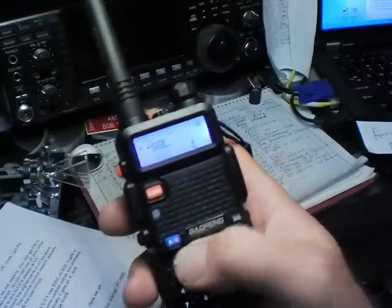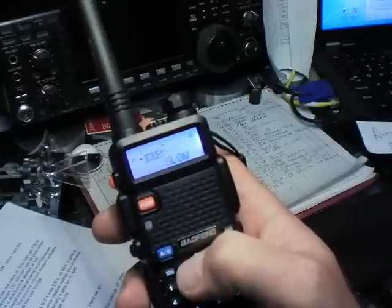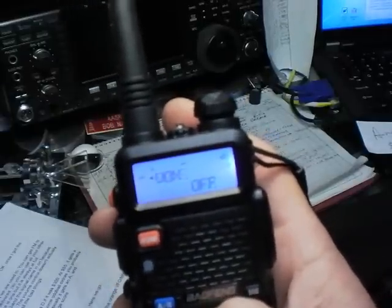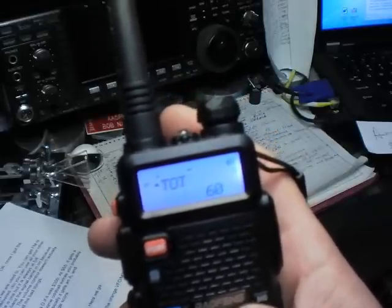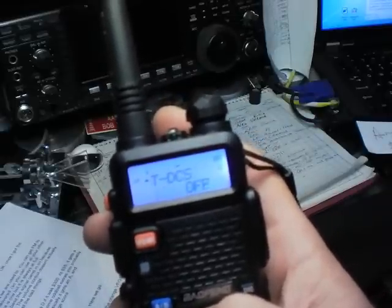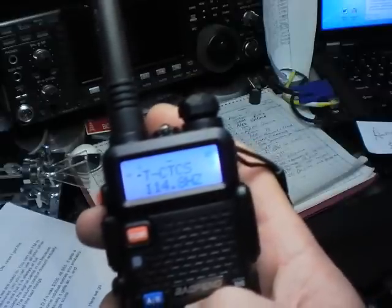Hit menu, then navigate with the up and down buttons to whatever item you want. A lot of these are totally familiar from other hand talkies — beep, timeout timer. There's a receive CTCSS, and here's the transmit CTCSS. There's our voice announcer — our China Girl, as I call her.